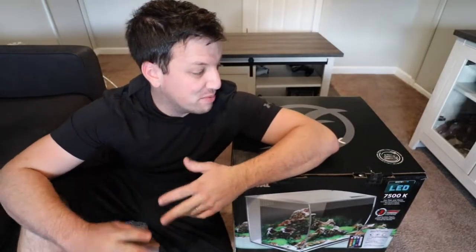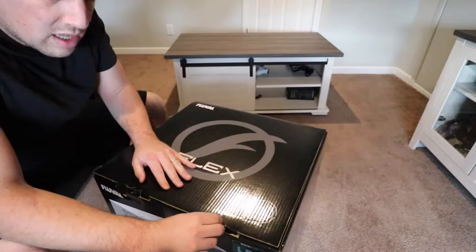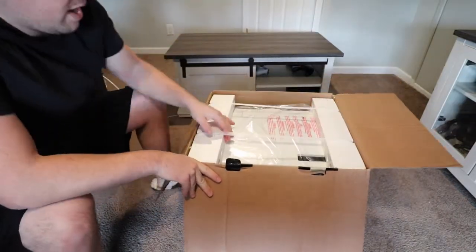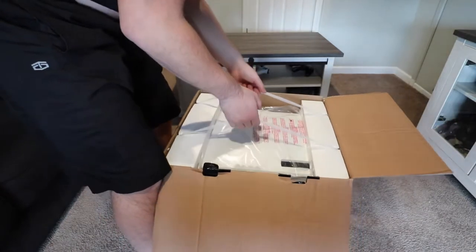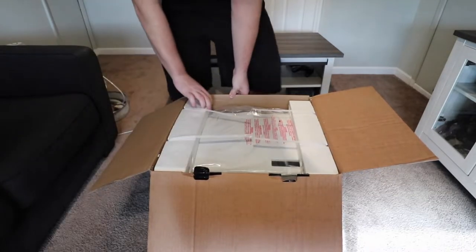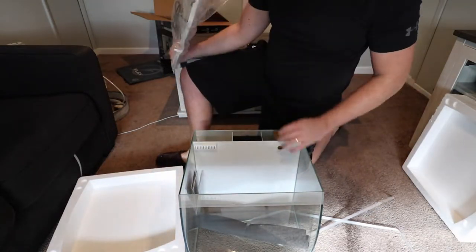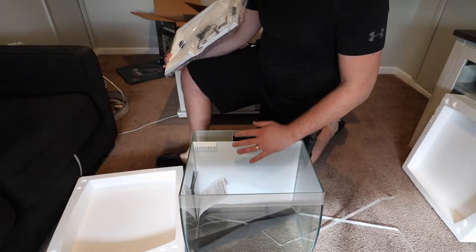Alright guys, so this box is actually pretty big and pretty tall. Rather than put it up on a table, we're gonna check it out on the floor. These are my first impressions of this. I'm gonna put this up on the table so we can take a little bit of a deeper look.